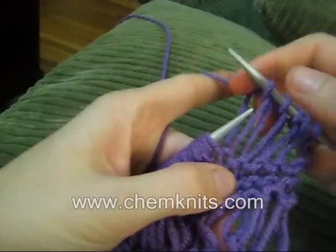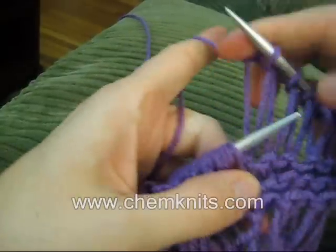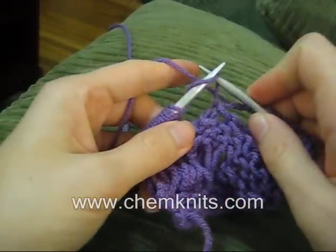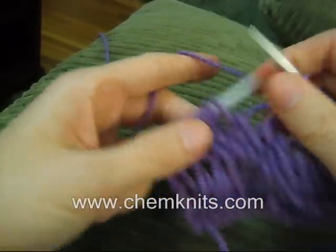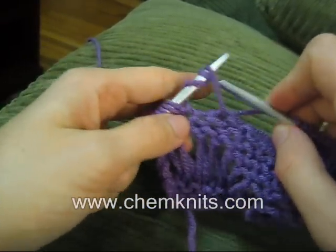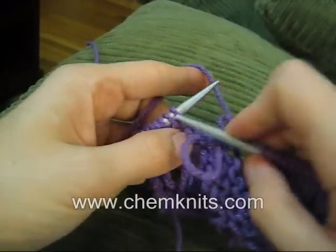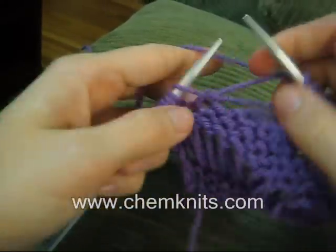So we haven't actually increased the number of stitches. We dropped the yarn overs and knit into the next stitch. This allows us to have a really even size in each of these dropped stitches, rather than trying to keep the stitches huge when we knit initially. So we drop the yarn overs off of the needle, like so, and then we knit into the next stitch.